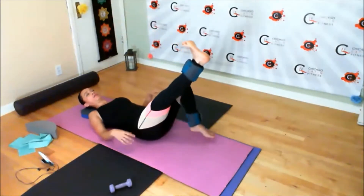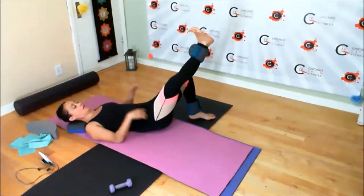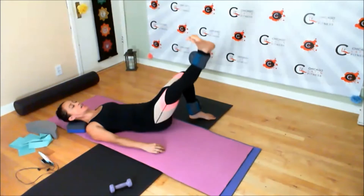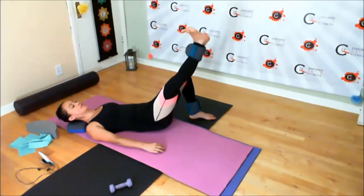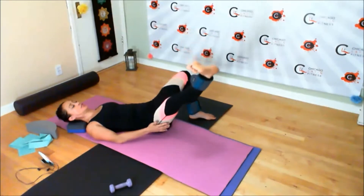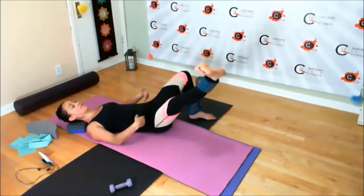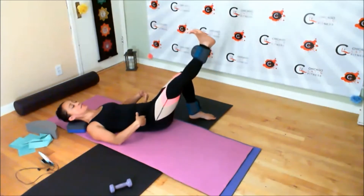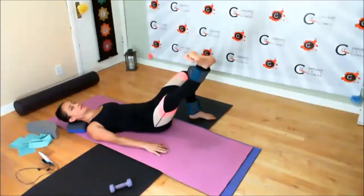Lining up the leg with the other knee, and then begin to open to the side and back in. Just enough to challenge yourself — it shouldn't really be more than forty-five degrees. Keep your hips even.